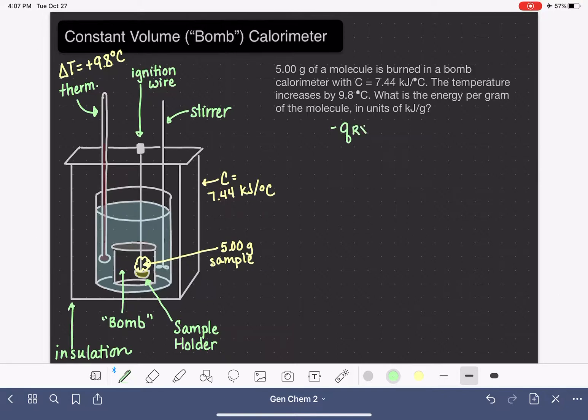This is slightly different from coffee cup calorimetry, where the heat of the water would be the only thing absorbing the heat. In a bomb calorimeter, the whole entire calorimeter is absorbing that heat, so we use a slightly different subscript — Q_cal instead of Q_water.